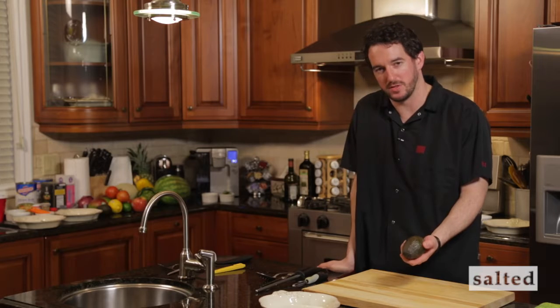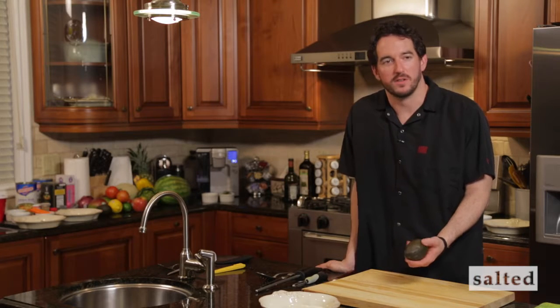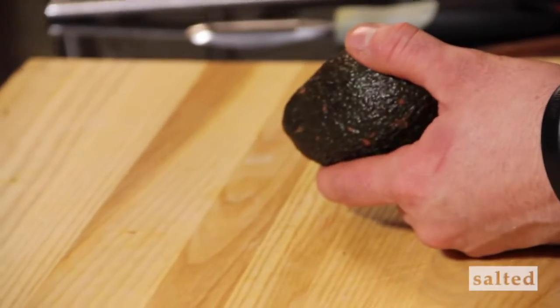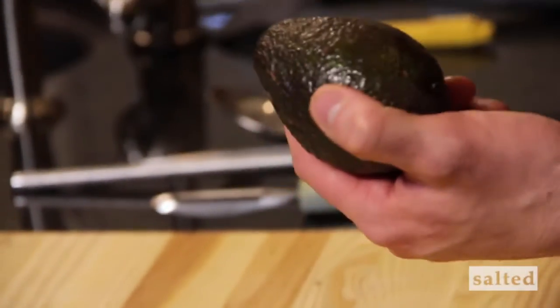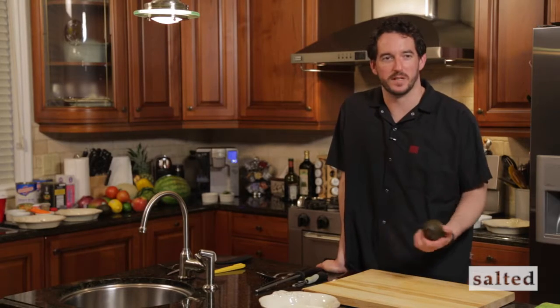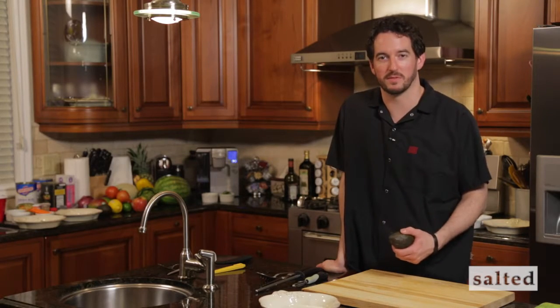Avocado is something that I wasn't really in love with until about four years ago when I first moved to California. Living in California, you can't avoid avocados. There's a love affair between Californians and their avocados, and I can't blame them — they're delicious. Some of the best ones in the world come from California.